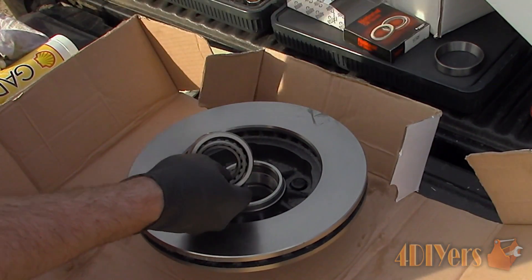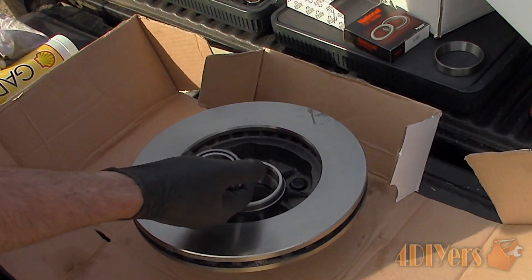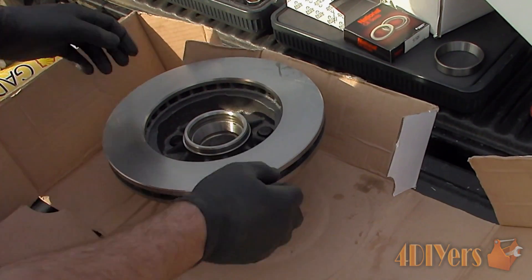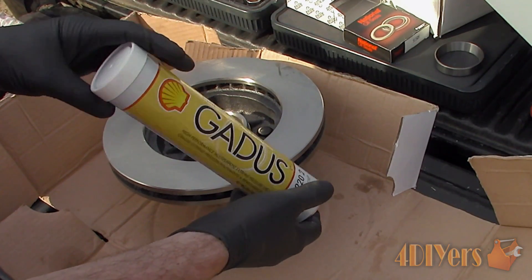For this video I am packing a brand new bearing with grease. But if you are working with an older bearing, then it must be cleaned first. After cleaning, it must be inspected for scoring, galling, heat discoloration or any other damage. Ensure your hands are clean and free of any dirt as this can contaminate the new grease.